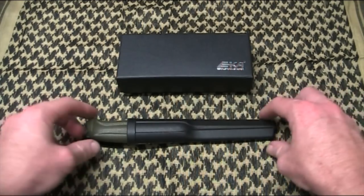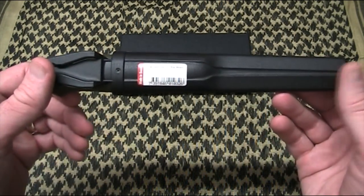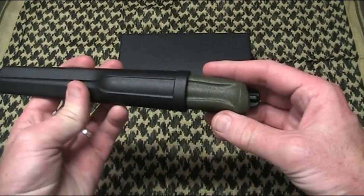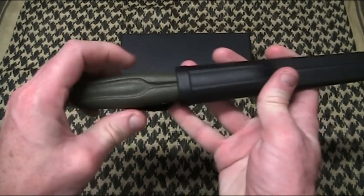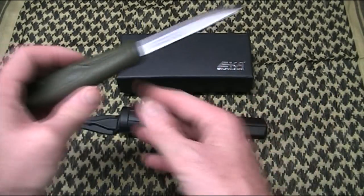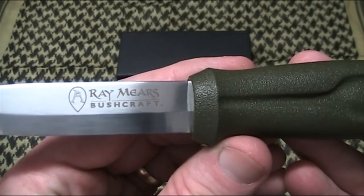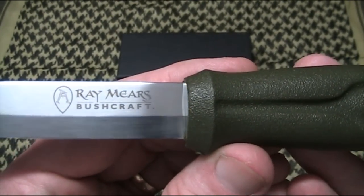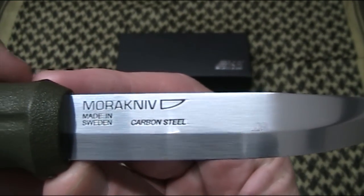The first knife I'll show you is this one — it's a Mora 510 Ray Mears. I won this from a gentleman in the United States, Nebula X123, Bruce I think it was, second prize in his contest. What's interesting about this one is that it's a Ray Mears bushcraft one. I understand these are no longer viable and possibly something of a collectable — it's a carbon steel one.